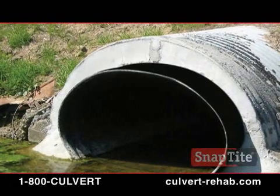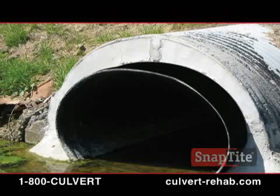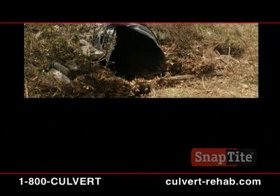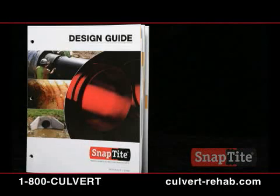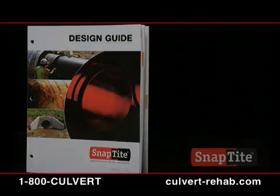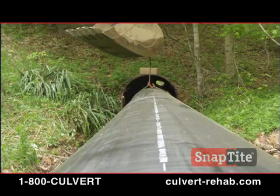SnapTite is also available for oval culvert applications. From the old, deteriorated culvert to the new SnapTite rehabilitated culvert — faster, easier, safer, and more cost effective. Complete installation and product information is available in the updated SnapTite design guide. For your copy, ask your SnapTite representative. Visit on the web at culvert-rehab.com or call toll free 1-800-CULVERT. SnapTite: your total, no-dig, culvert repair, rehab, and relining solution.